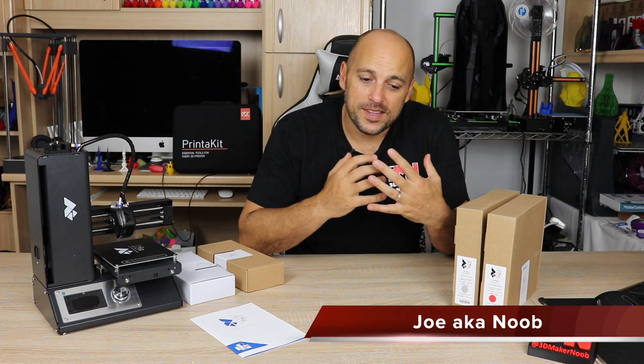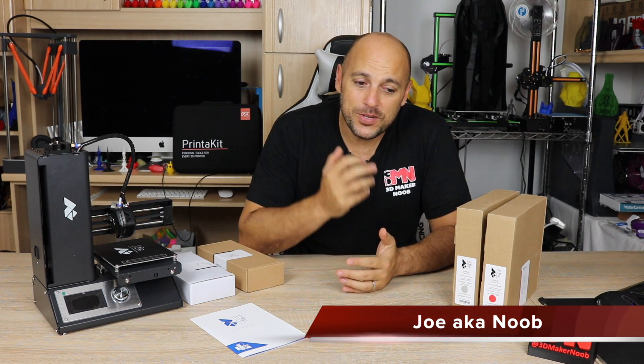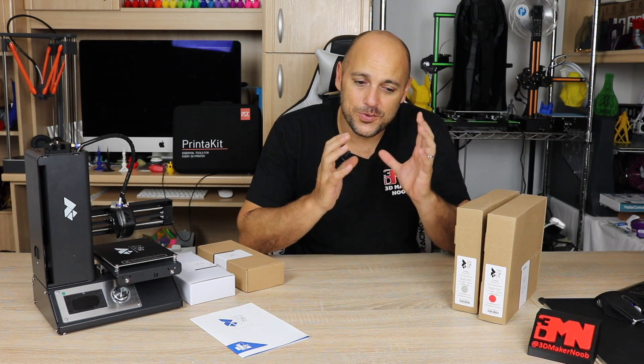Welcome back Makers. Today marks the first episode of a series that I'm going to be working on. The aim of this series is to get absolutely anyone who is interested in 3D printing but kind of scared or overwhelmed with all the information to see how easy it is to get yourself a 3D printer and start printing. This series has been a long time coming.